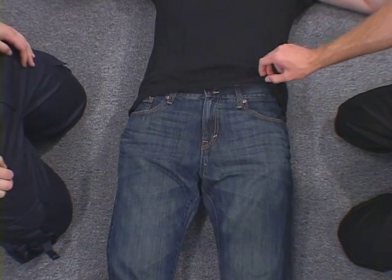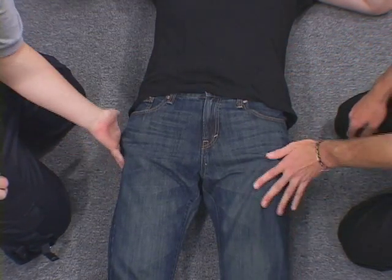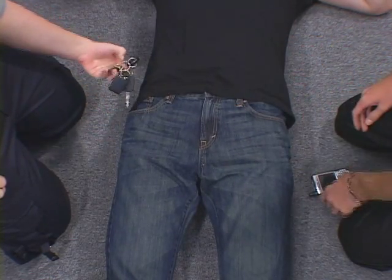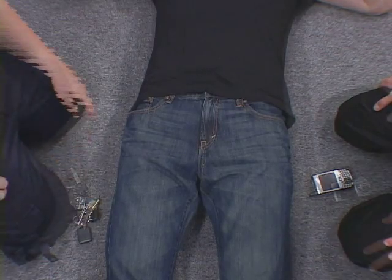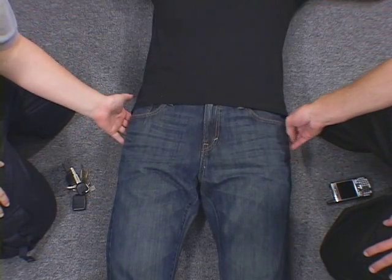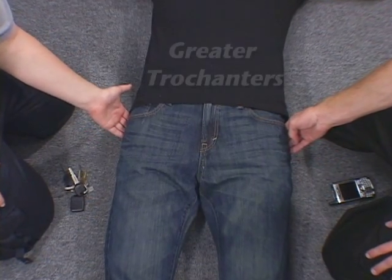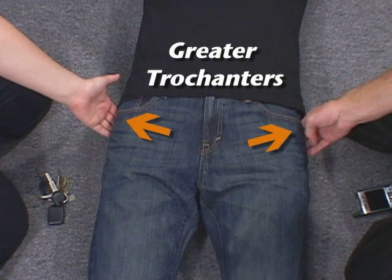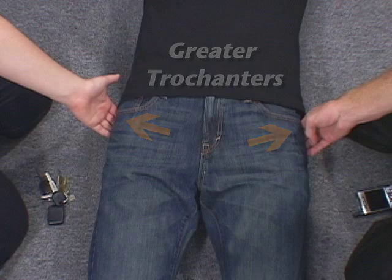Before applying the SAM Pelvic Sling 2, check the patient's clothing, belt, and pockets for any hard objects such as a cell phone or keys. Next, locate the bony prominences on the side of the hips called the greater trochanters. These prominences are generally at the same level as the symphysis pubis and buttocks. This is the correct level for sling application.